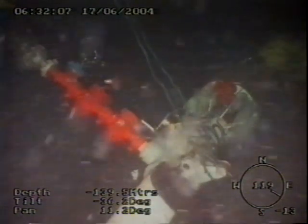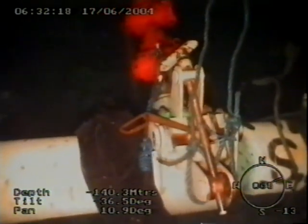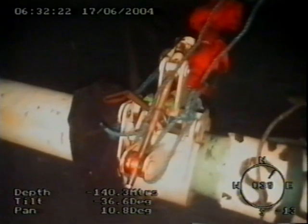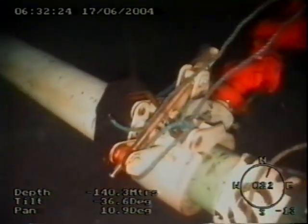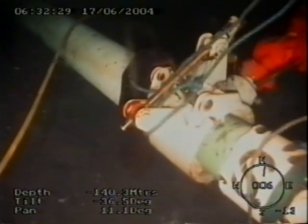Here you can see the Chicxon assembly with a gauge just off to the top. And coming into view there is the hot tap clamp assembly which is around the flow line. These flow lines were previously prepared by removing the coatings, providing a clear surface for sealing.